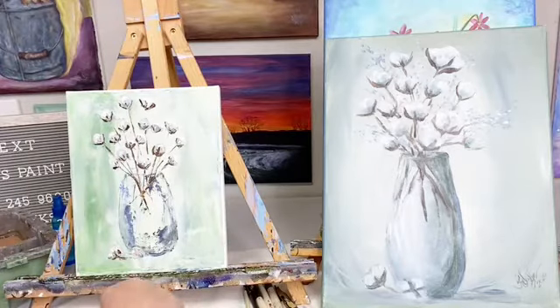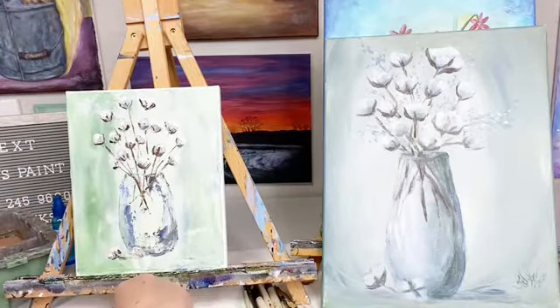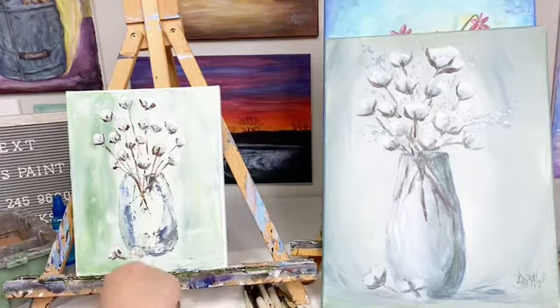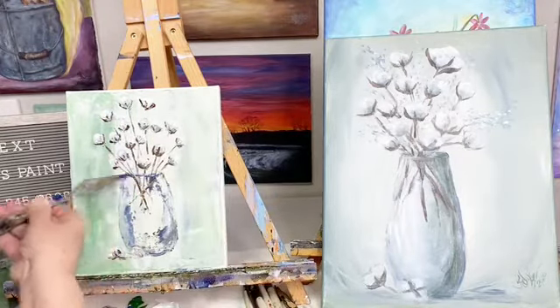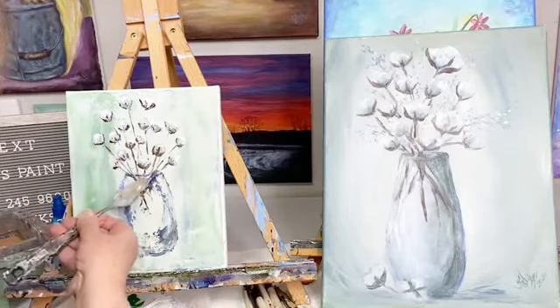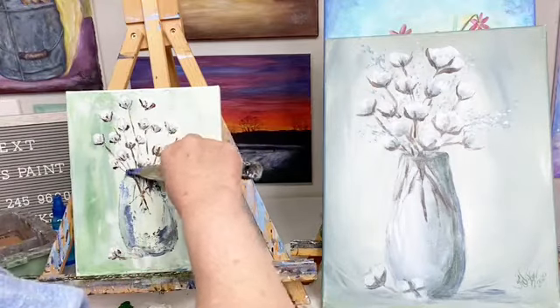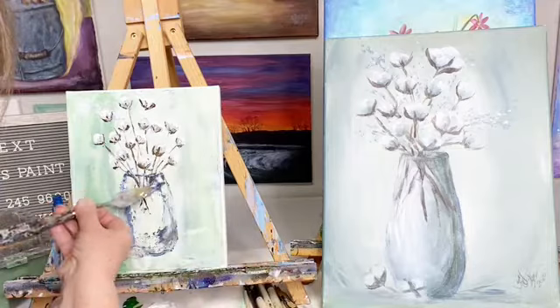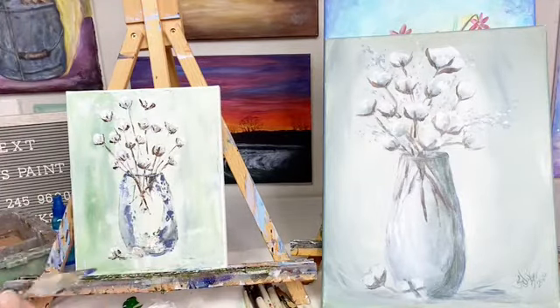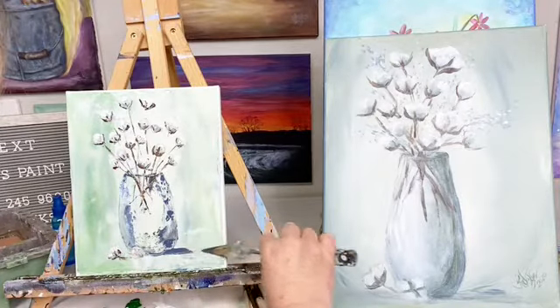I'm not sure how to do that with a palette knife, so I'm going to do that with a brush. I just really don't think that's something that's going to happen with a palette knife. My theory is when you're painting with a palette knife, you don't have to paint the whole painting with a palette knife — you can paint part of it with a brush if need be. Because it's your painting — you can do whatever you want.